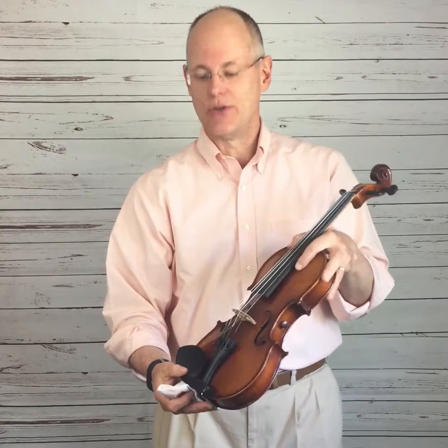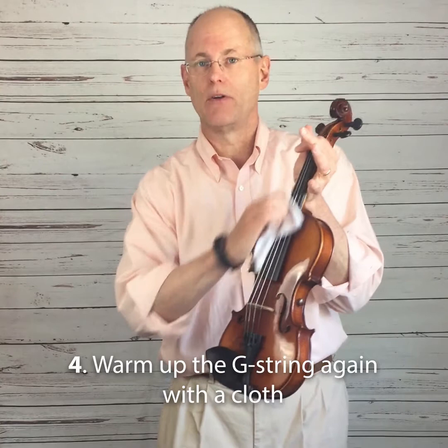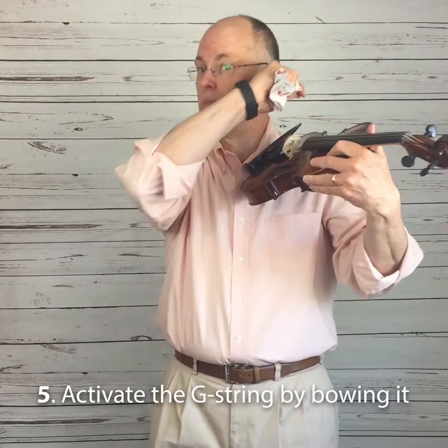And this is where the string needs to settle in the most. Once that step is done, all you need to do is repeat the warming up process with the microfiber cloth — another 15 seconds. Then bow the G string again for another 15 seconds, absorbing that horrible sound. Repeat both those steps one more time. After that's done, your string is warmed up and actively vibrated.